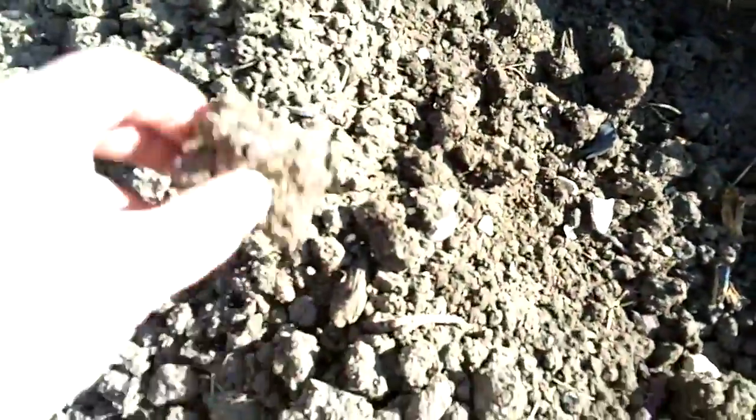One thing we're definitely not short of here is spiders. Just watering this and they're running out everywhere — little spiders everywhere. There's a little jumping spider. There must be a whole nest here somewhere — there's hundreds of them, just little jumping spiders everywhere. I think there's a load in the compost as well — you've only got to tap the compost and you can see all the spiders everywhere.